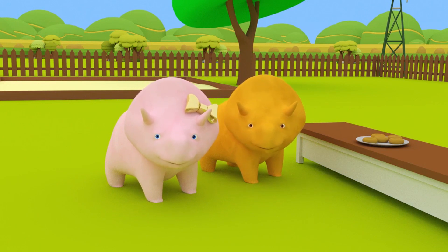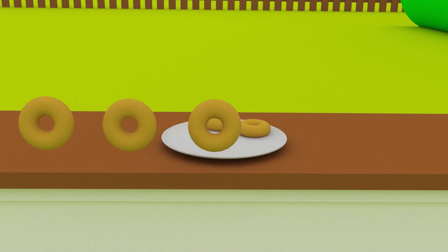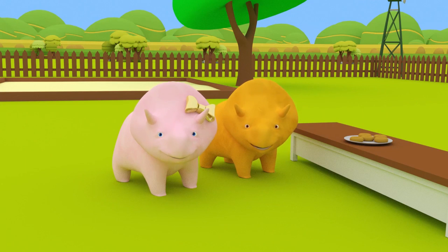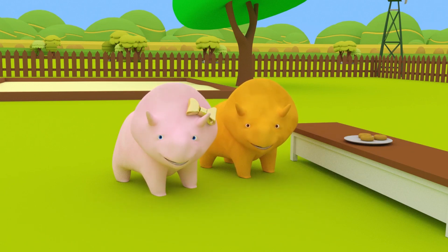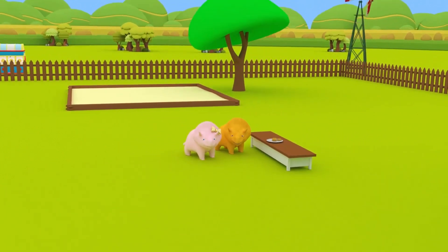Those look really good! Let's see how many you have made! One, two, three, four, five! You have five perfect donuts, guys! And now to the best part — it's time to eat the donuts! That's really good! Now you know how to make donuts, guys! We'll see you next time! Goodbye, everybody!